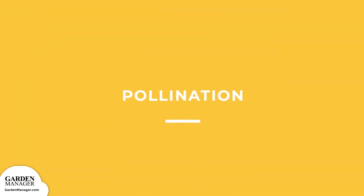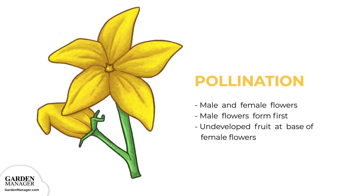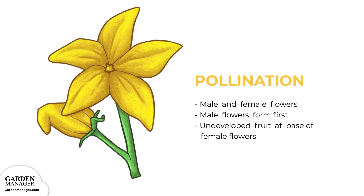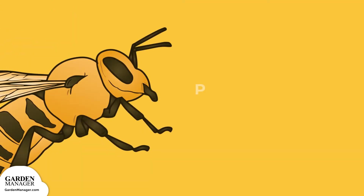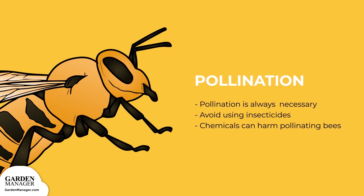Pollination: squash has both male and female flowers that grow on the same plant. Male flowers form first, followed by the females, which can be identified as having undeveloped fruit at their base. Pollination is always necessary for winter squash, with pollen being transferred from male to female flowers by bees. Avoid using any insecticides on your squash plants because the chemicals can harm these pollinating bees, which wouldn't be good for your squash.